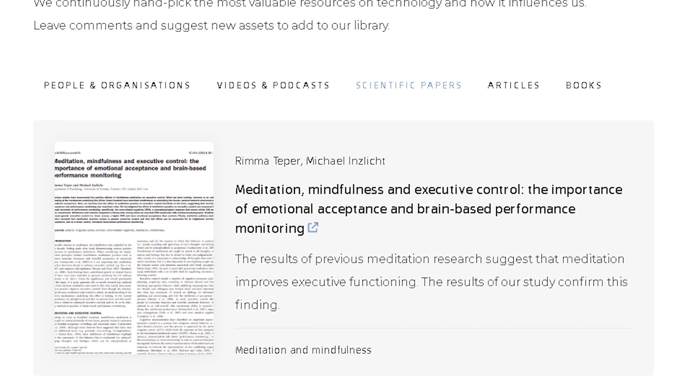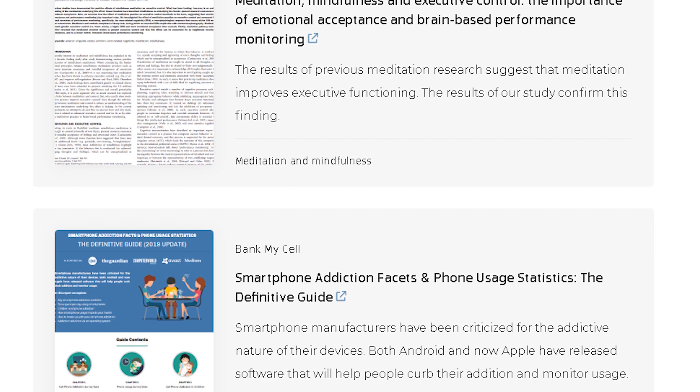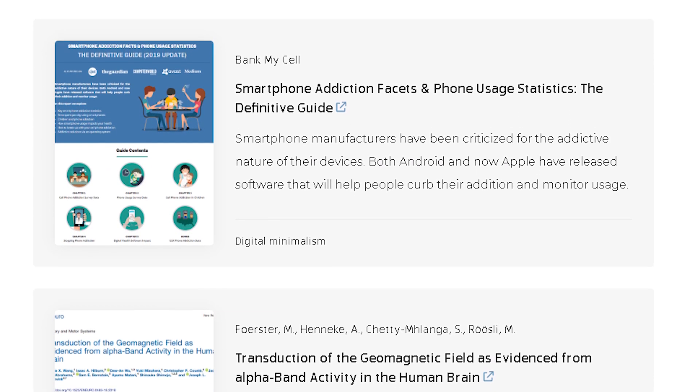We wanted to create a phone that is as neutral as possible. When we started to work on this project, several scientific publications appeared which drew our attention to mobile phone use. Topics such as distraction, lack of focus, insomnia, social media addiction and even mobile radiation are becoming more prevalent.